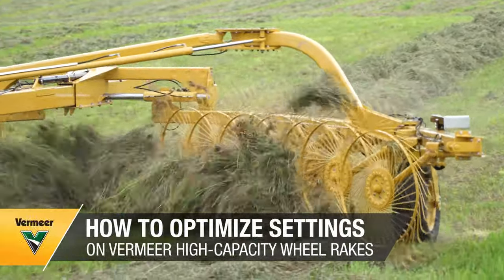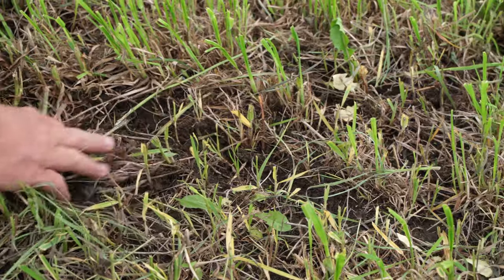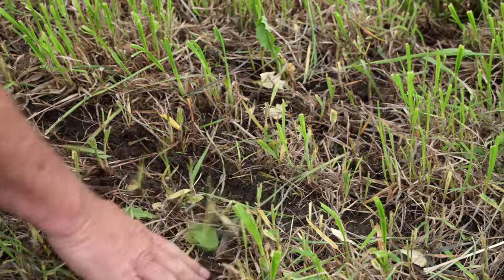If you're noticing dirt in your windrow, your rake tines are bending or flexing too much, you probably have too much ground pressure and there's a couple of ways to address that.